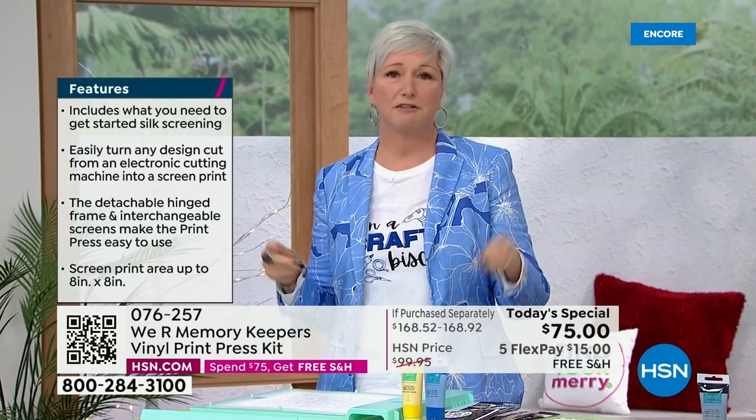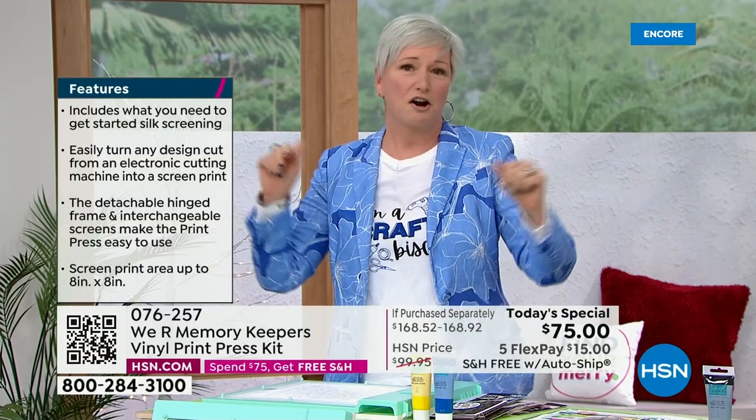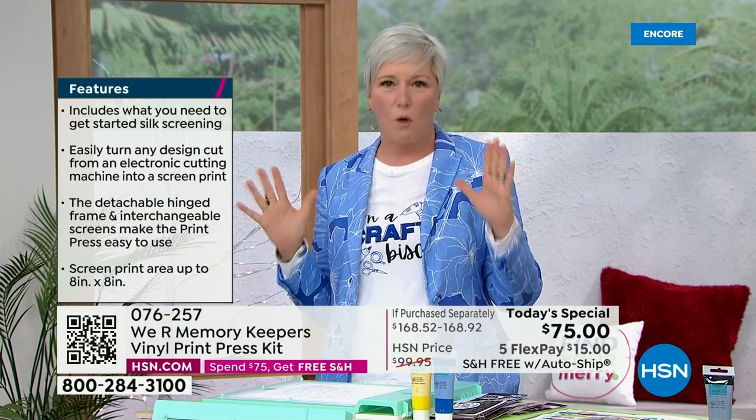So I think Shannon's exactly right. When you think of screen printing, you think t-shirts, tote bags. And for those of us who are paper crafters — our scrapbookers, our card makers — you might think I'm not sure if this is for me. I want to show you right out of the gate why it is for you.